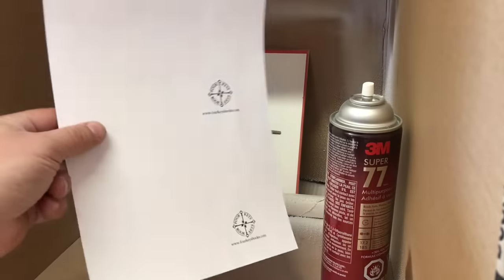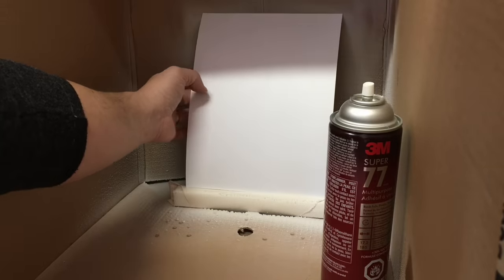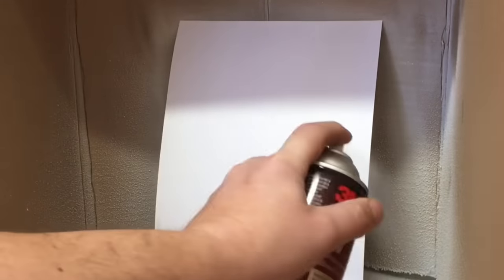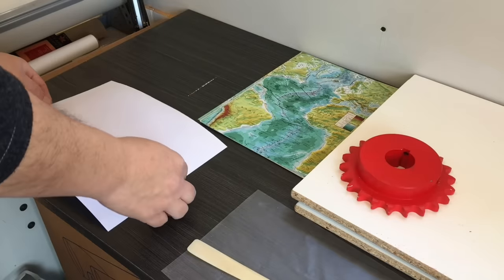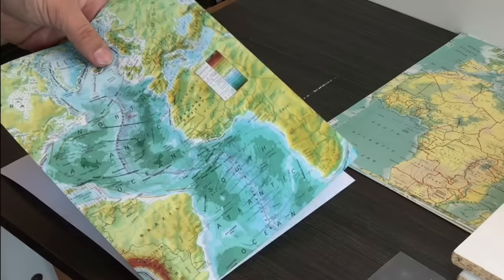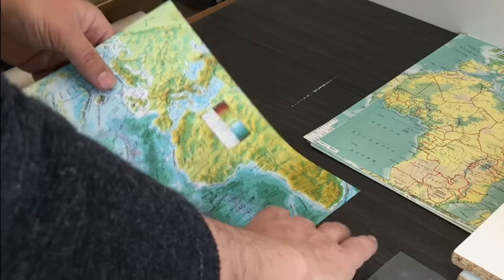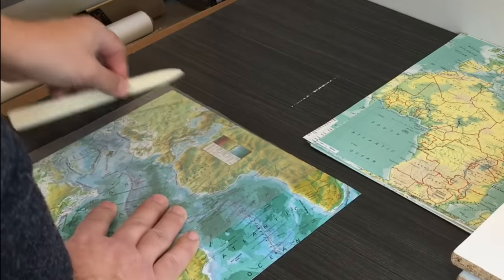The process starts by applying a spray adhesive to the cover stock. I pre-print my logo on what will become the inside of the back cover, and I use a spray-on adhesive because it won't impart any moisture into the paper. This eliminates any curling or warping in the finished covers and it'll work on just about any type of paper. I've pre-cut all of my map covers to size and I work quickly to adhere them to the cardstock before the adhesive dries.